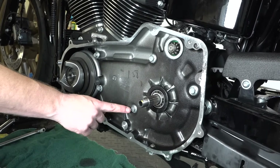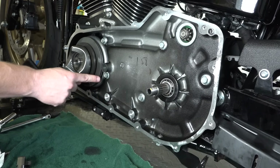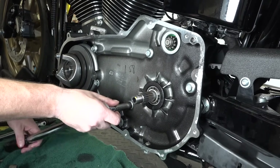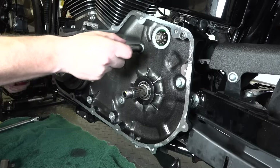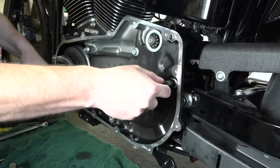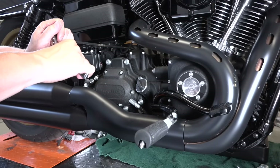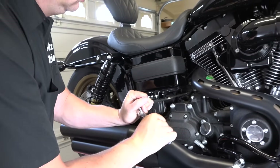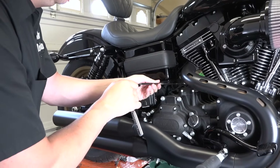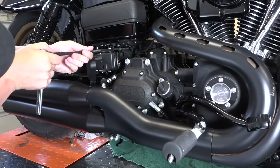When tightening the inner primary bolts, there's a torque sequence: one, two, three, four, five. With your torque wrench set to 26 to 28 foot-pounds for this particular year and model — look up your specs to make sure you're doing it right — go around that sequence. Also don't forget to torque the starter down as well. That's two bolts on the starter.